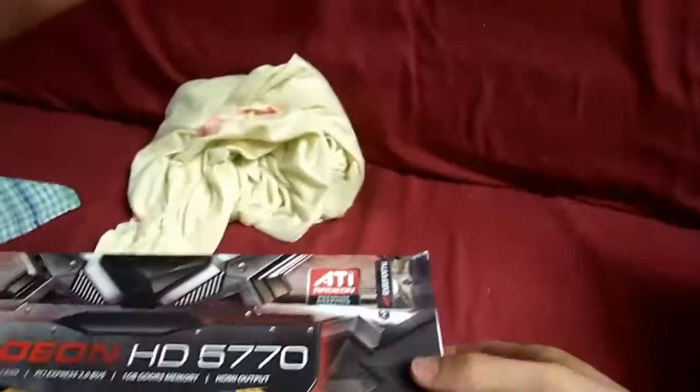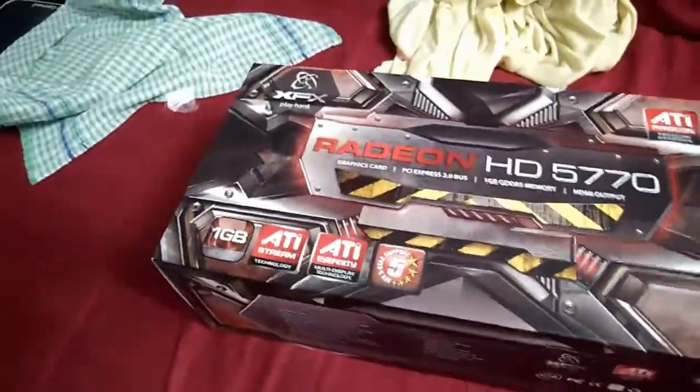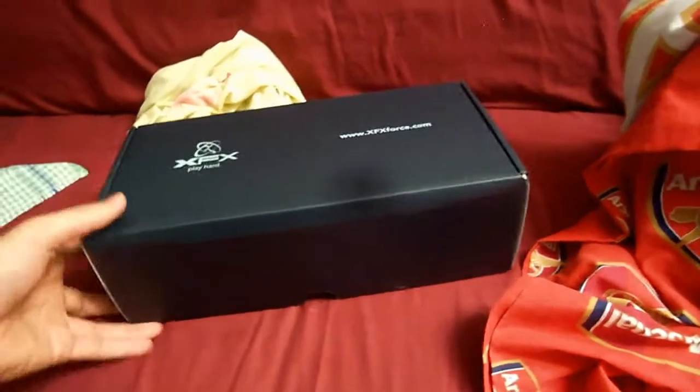This is my first time buying a product from XFX. Never bought a product from them before so this is very new. As you'd expect, good packaging, fairly well packed.